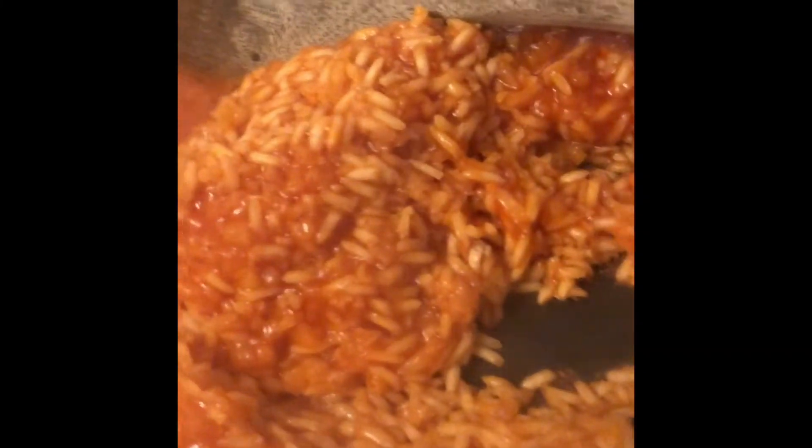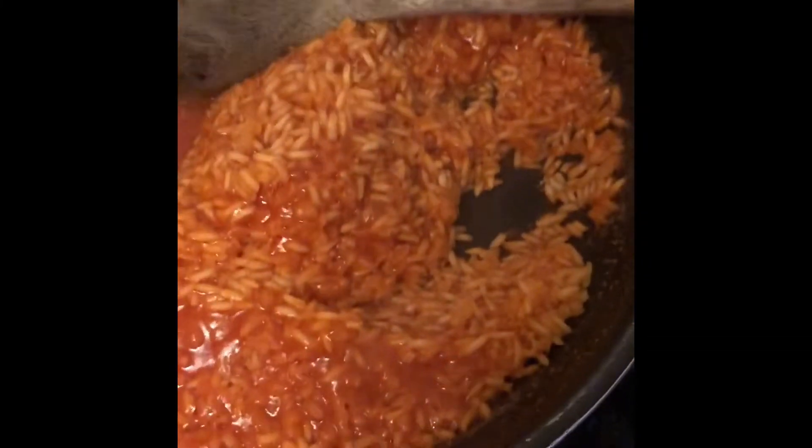Okay guys, if your rice ever looks like this, it's not ready yet — it needs more water. We're going to go ahead and add more water. In total we added just a little bit more than two cups of water.